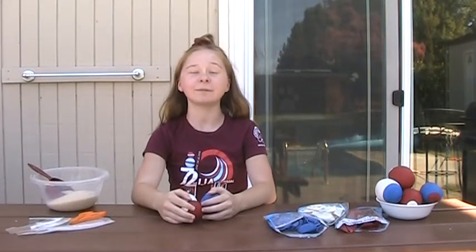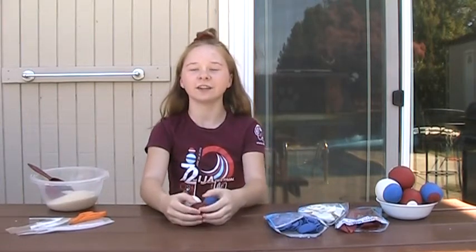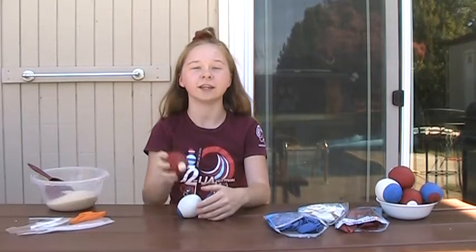Hi, I'm Marla and today I'm going to show you how to make these rice juggling balls. Juggling can be a very challenging hobby to learn, but having the right props can make it a lot easier.